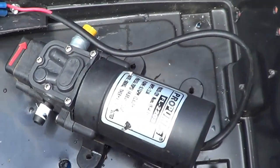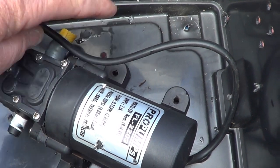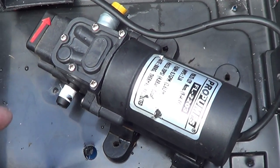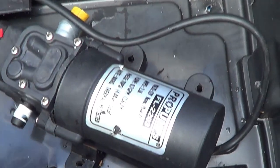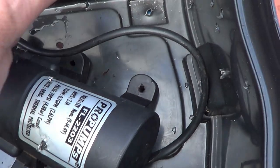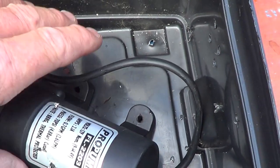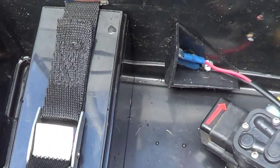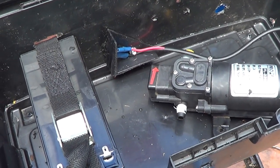diagonally, probably like this — it doesn't really matter. But when it comes to putting in pipework and where it comes in and out of the pump box, you'll need to figure out where they're going to entry and exit without kinking the pipes. We'll look at that later on, so for now just figure out if they both fit comfortably and take it from there.